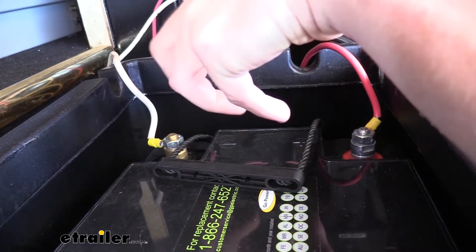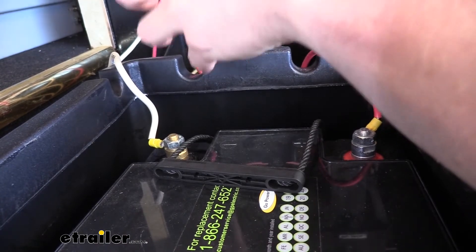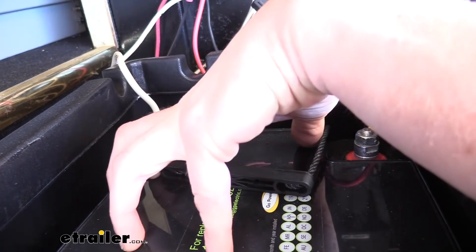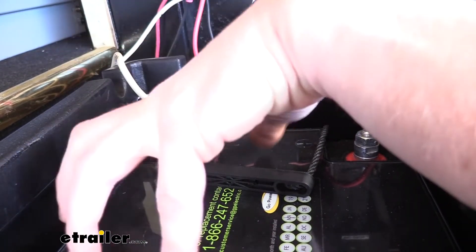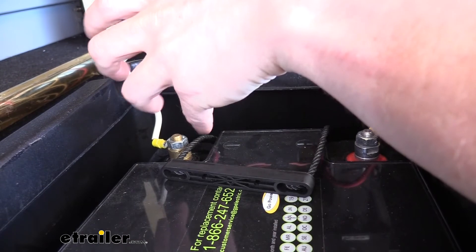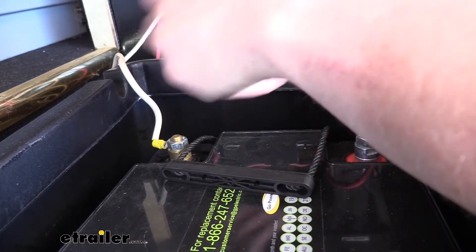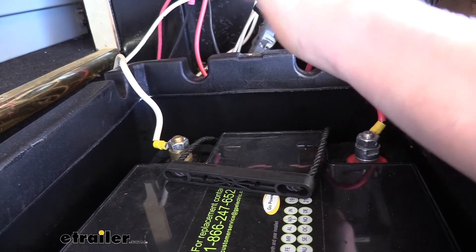This faster charge rate is also useful if you have a solar controller. With some batteries you might be harnessing more solar than the battery can take in, and that extra capacity is just dissipated as heat in your solar controller. Because this lithium battery can handle a higher charge rate, you can harness more of the sun's power and get it into your battery faster than with an AGM.